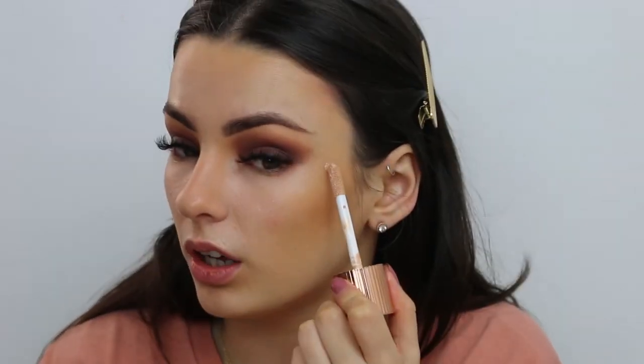Now I'm going to go back into my Charlotte Tilbury and place it on the high points of my cheeks, using my finger to blend it out. Because of the heat of my finger it just blends into the skin a lot more naturally. I like to bring it down into the apples of my cheeks but not too much where it looks silly. Just a little rub on the end of my nose as well.